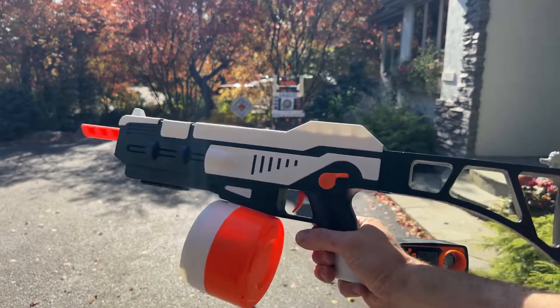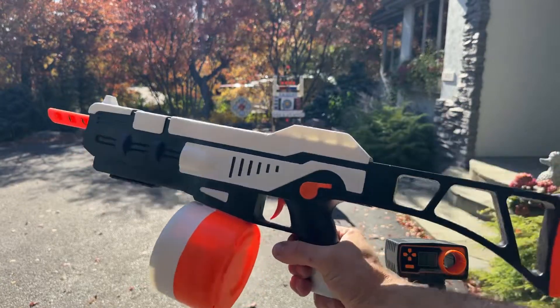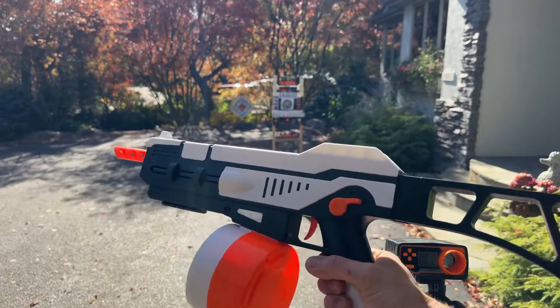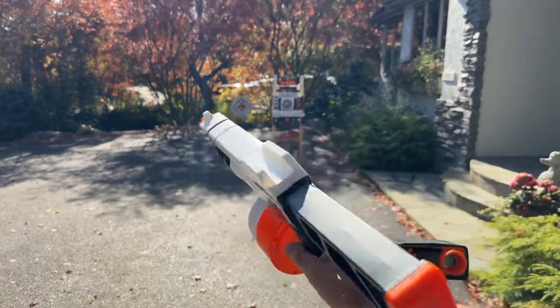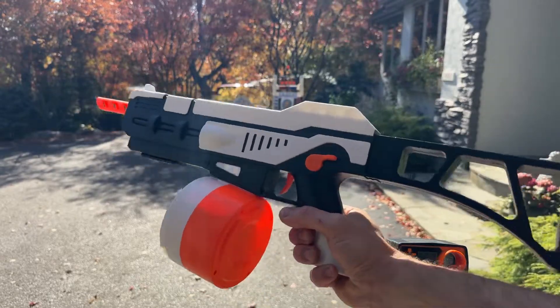We got the G36S gel ball blaster here. We're going to go ahead and shoot it. The seller did tell me that it's pretty weak, so it's going to have low FPS. So maybe it'll be a good option for a younger user or first-time user because of that.